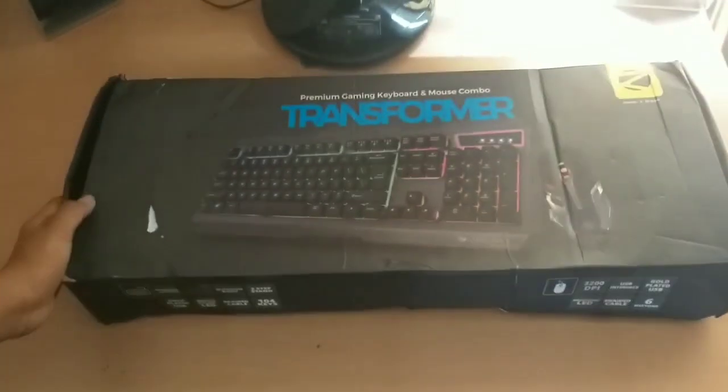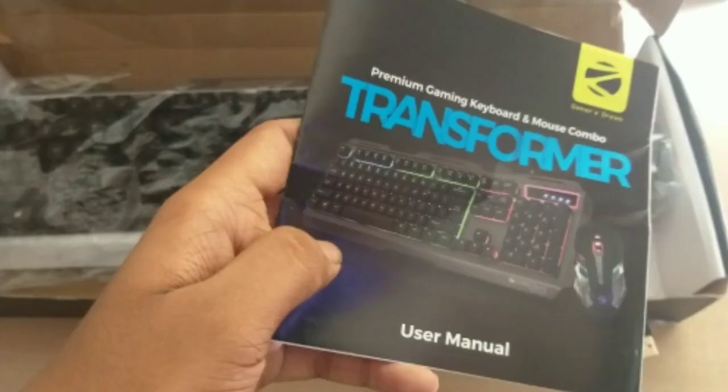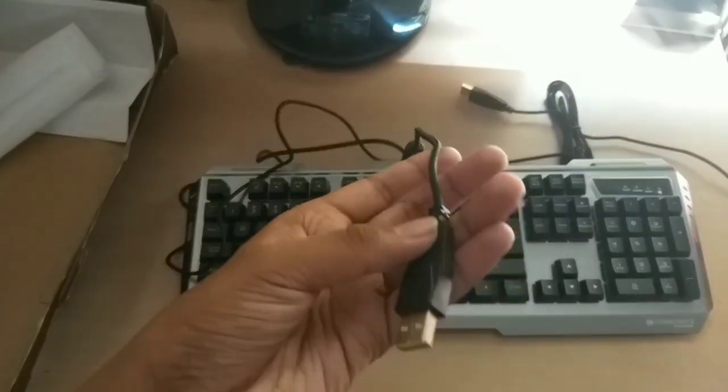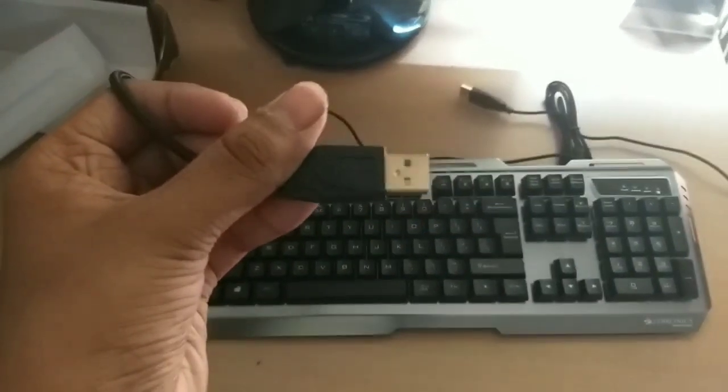After opening this box, the first thing you will get is the instruction manual. This keyboard and mouse's USB port is gold plated and the wire quality is also very good.